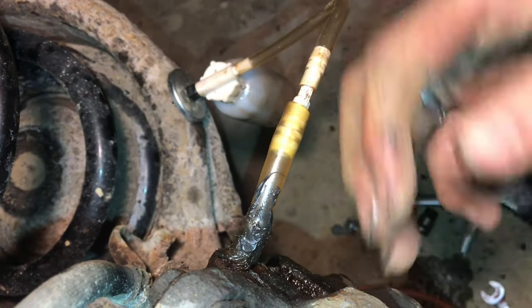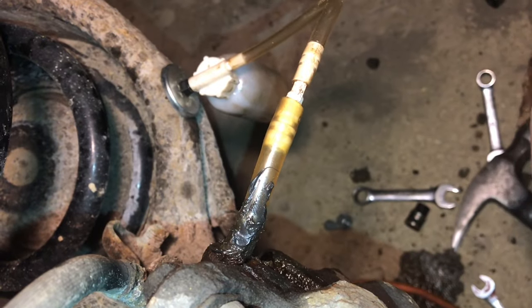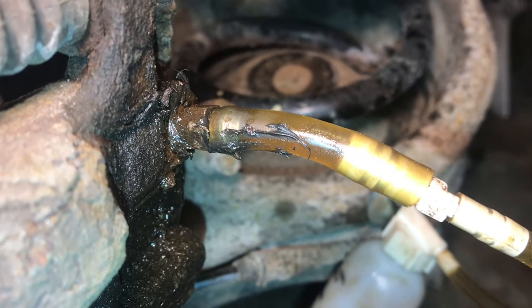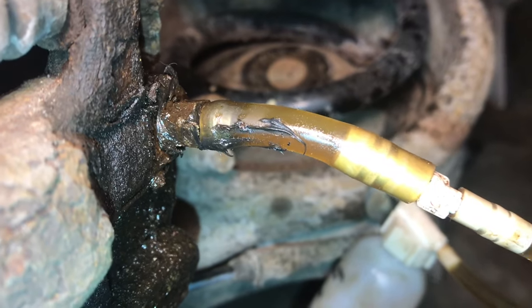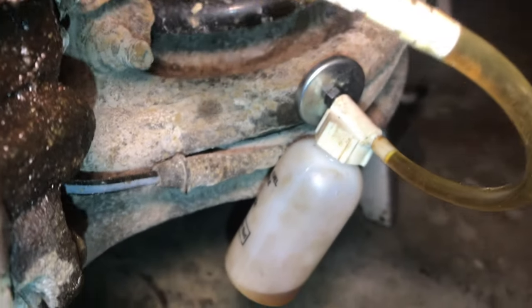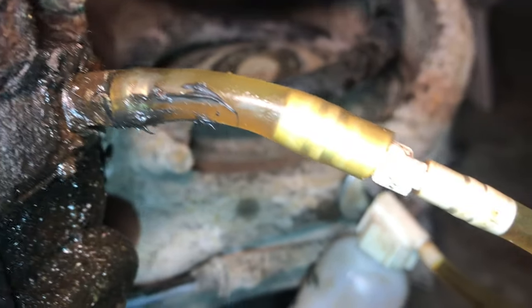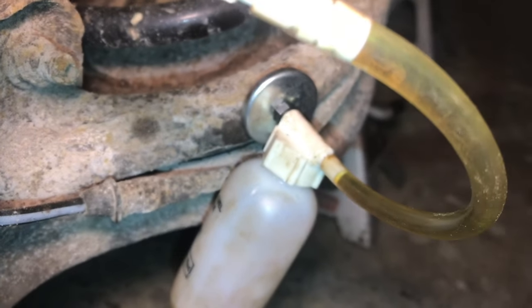We'll be able to pump it just like we would with the one-man system, and near the end we still like to do it with the two-man system. If we go ahead and pump the brake, you can see all the air that's coming out of the system and going into the bottle — this is working pretty well, there's a lot of air in that line.